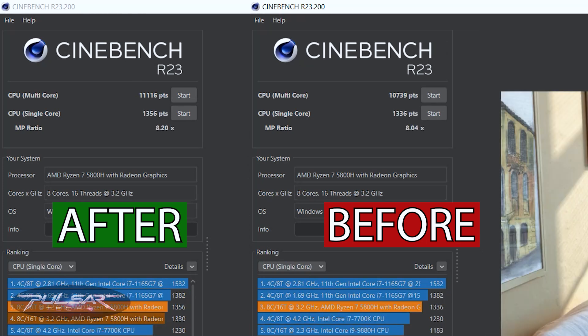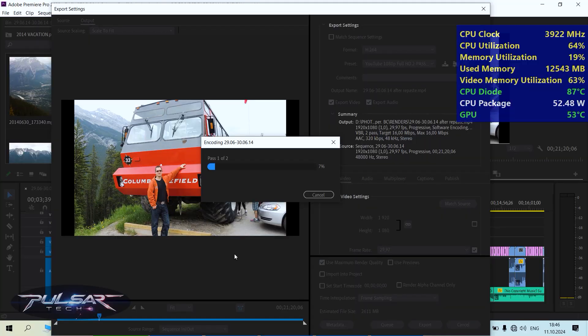For the single core, we're also seeing a smaller but solid gain: 1,356 points versus the previous 1,330 points, about a 2% improvement. All these tests were done in balanced mode, not in performance mode where the CPU boost can exceed 60 watts. In performance mode when rendering, the CPU can pull over 70 watts while staying around 90 degrees Celsius, which is fantastic. I also re-ran a video render test that previously took the CPU up to 102 degrees Celsius. This time around, with the new thermal setup, it only hit 92 degrees — a full 10 degrees cooler. The rendering time dropped from 19 minutes 21 seconds to 17 minutes 22 seconds, saving about 121 seconds, or just over 2 minutes.